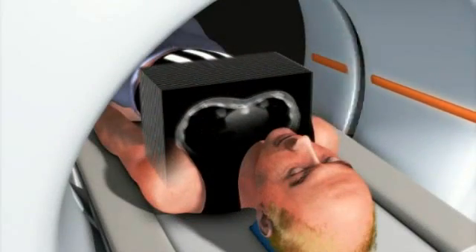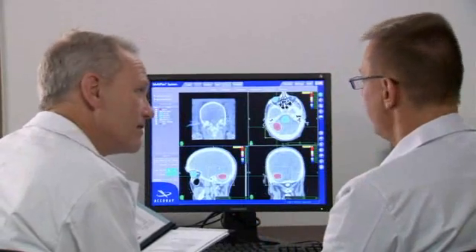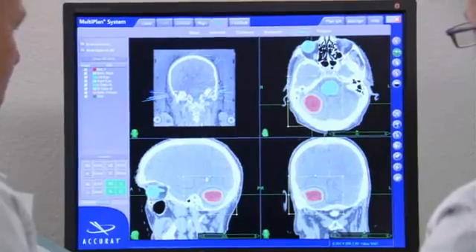While wearing the face mask, you will undergo a CT scan. This CT data will be used by the CyberKnife team to determine the exact size, shape, and location of your tumor. An MRI, PET scan, or angiogram also may be necessary to fully visualize the tumor and nearby anatomy.